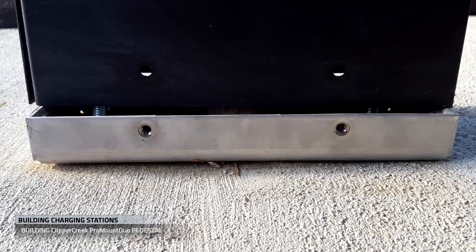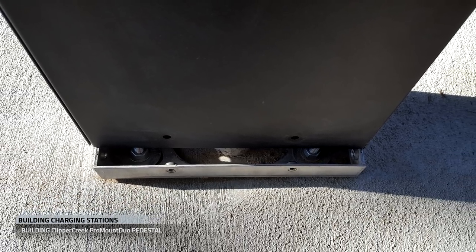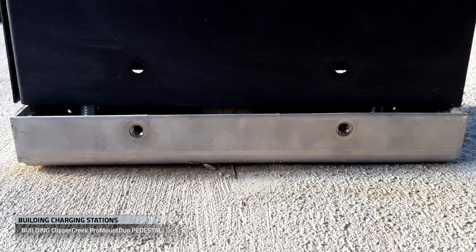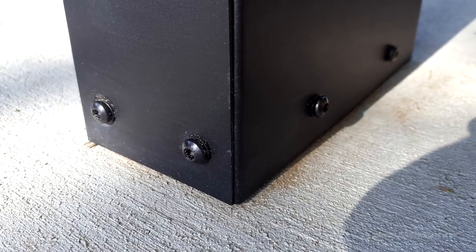We also placed washers underneath the pedestal base. This raises the pedestal base off the ground, thereby protecting it from water. And on a couple of the charging stations, we also used the washers to level the pedestal. With the base installed, we attach the two bottom panels of the Pro Mount Duo.